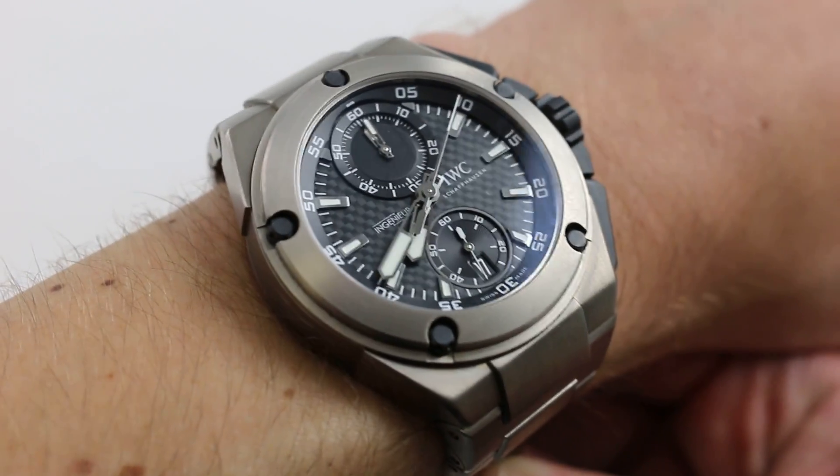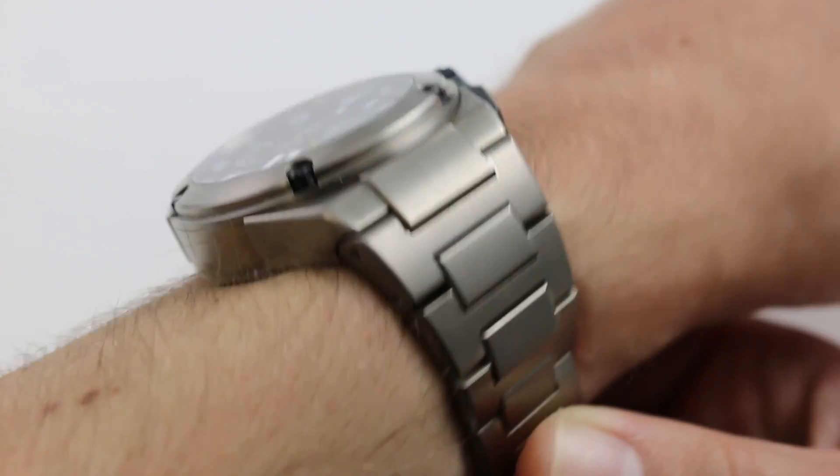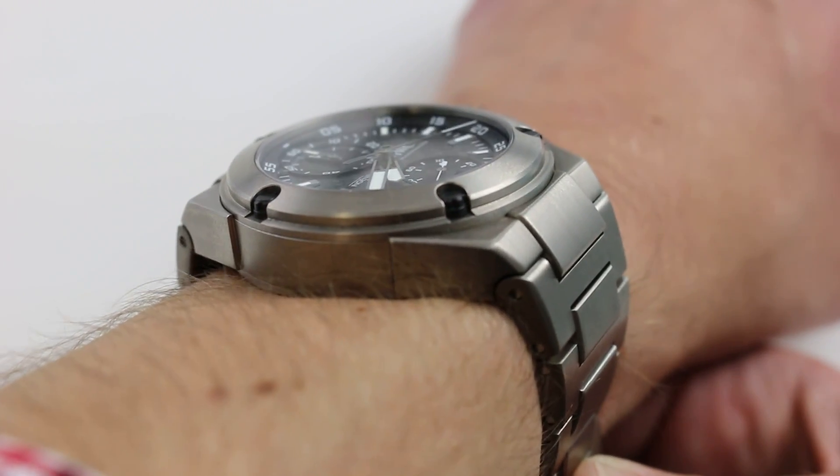You can also click on the card in the upper right hand corner of this video at any time to see our full listing for this watch with accessories included, special edition boxes, papers, high res images, and of course, complete pricing information.